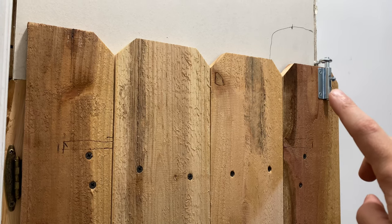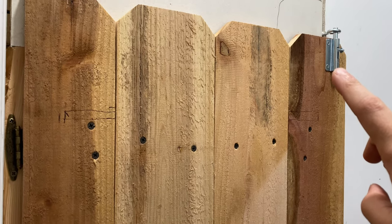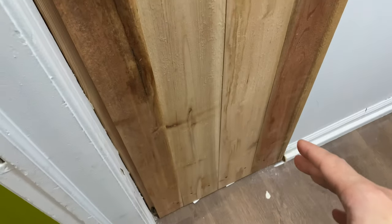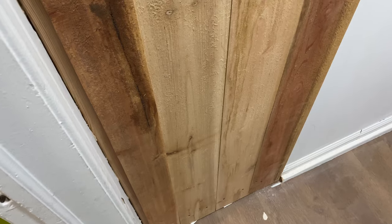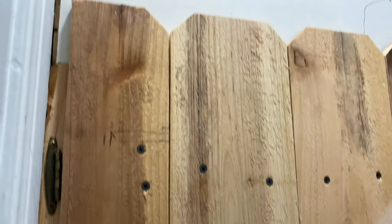Another thing I want to mention: because the latch is so high — above six feet tall — toddlers and kids can't get into this hot water heater closet. They can't get burned or hurt. So the latch is up here, and an adult or teenager will have to open it.